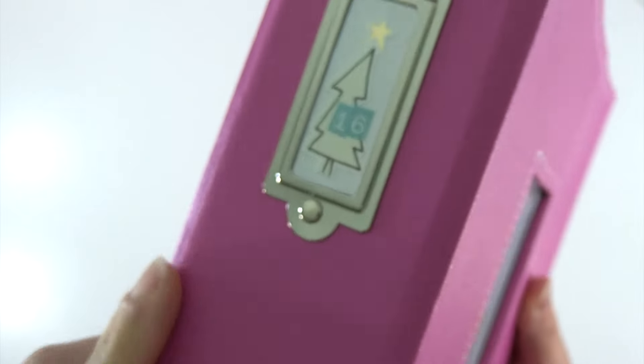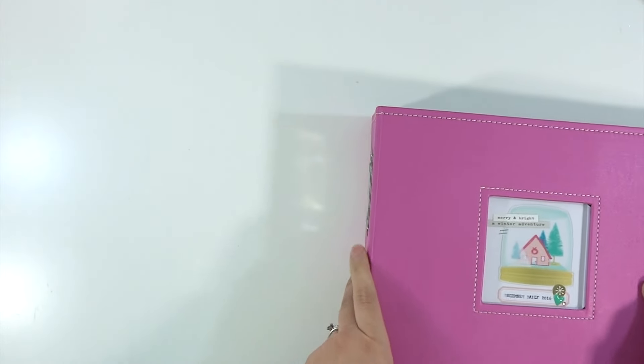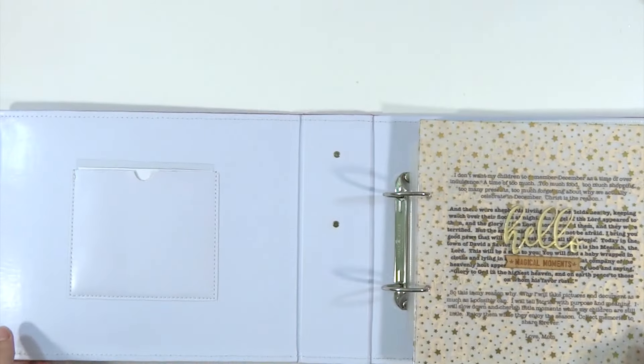The spine is just a little Christmas tree sticker from the Snow and Cocoa sticker sheet with little alpha stickers from Pretty Little Studio. Then I will just show you the inside really quick and then show you some of my supplies.